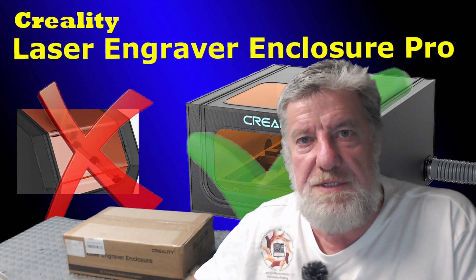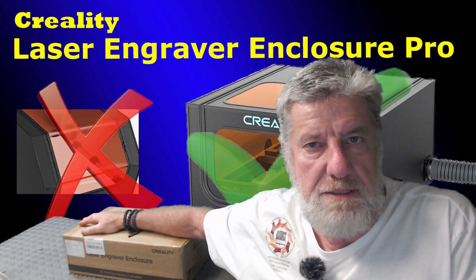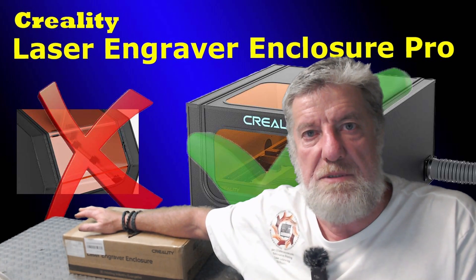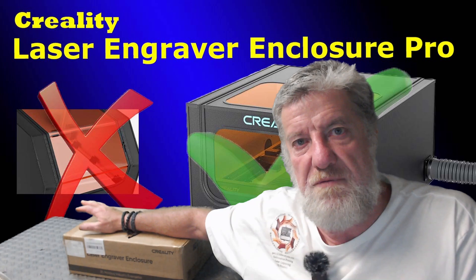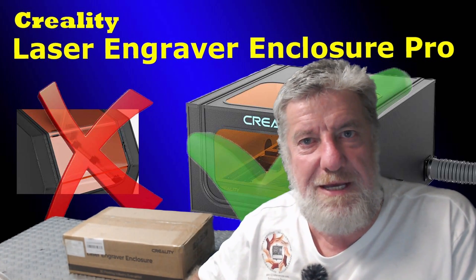Hi guys, welcome to the channel. I've just received my new enclosure for my laser engraver — it's the latest pro one that Creality has just released. I'm going to go through what's in the box and what the difference is between this one and the old standard enclosure.